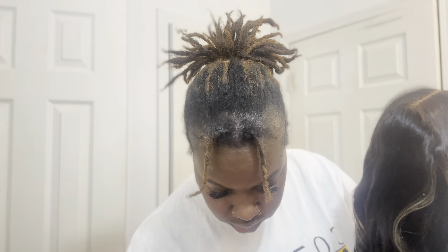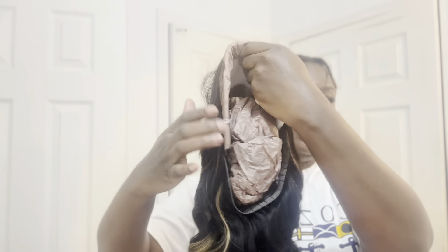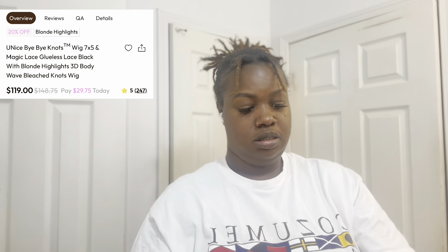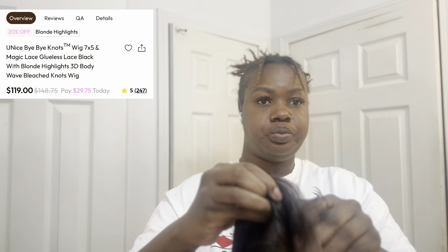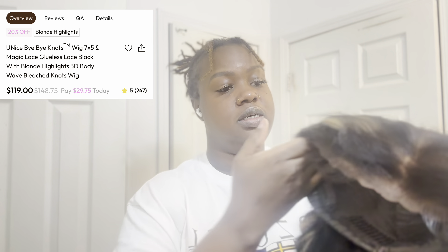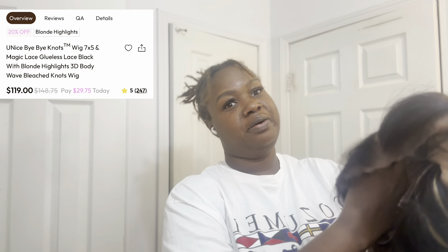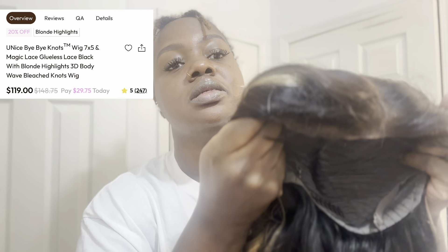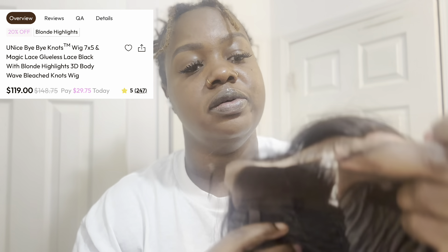This is the wig. It's 24 inches, it's pre-curled, it has highlights. Take the paper out. The laces are already cut, which I love because I'm not good at cutting lace. And it always comes with the baby hairs — if you can see those, you can really see them. I guess you'll see them once I put it on.